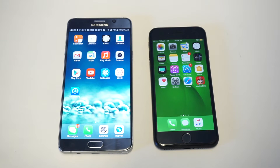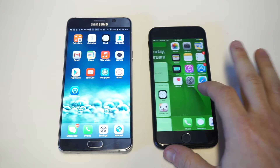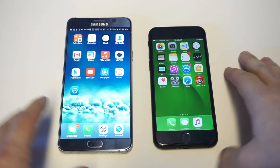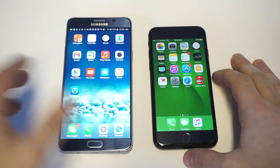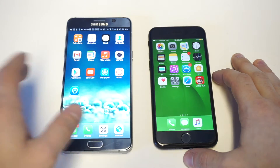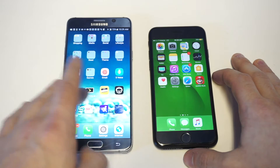What's up, guys? Fliptroniks here. I'm going to be showing you how to make your Android phone look like iOS 10. You can see I've got an iPhone 7 on my right, and then I've got an Android phone using a launcher I'm going to show you in a second. It's pretty cool because it has literally changed all of the app icons to look like iOS, and the background kind of looks like iOS too.